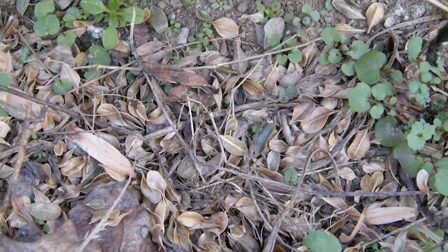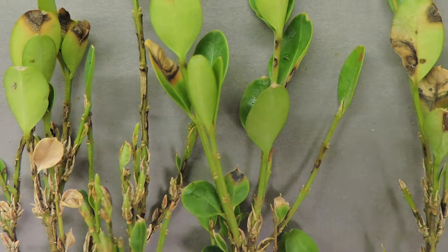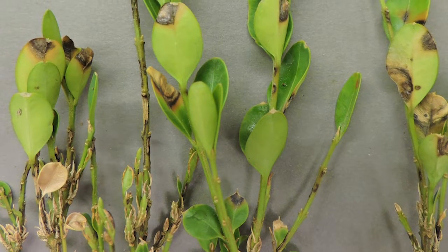Ideally you would remove the infected plants and all of the leaf debris that has dropped under those plants, which can be a pretty difficult process. Ideally you would double bag those plants and take them to the landfill. It doesn't make any sense to drag those plants to the roadside and let them sit there waiting for pickup, because in the meantime a lot of the dead leaves can blow to other properties, and as we know the fungus can survive in those dead leaves. So it's really helpful to get all that plant debris off the property.